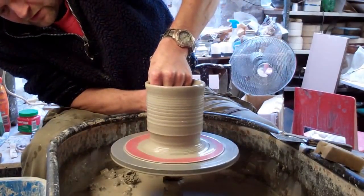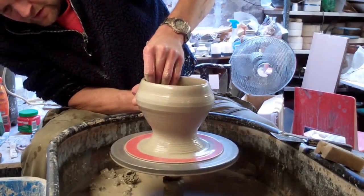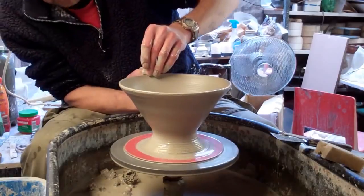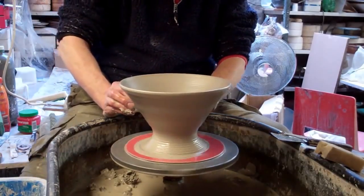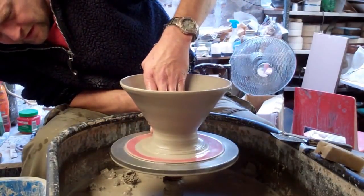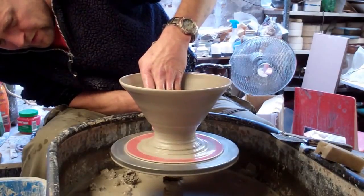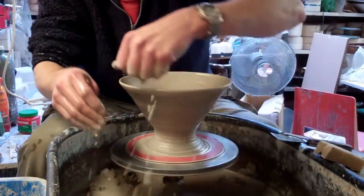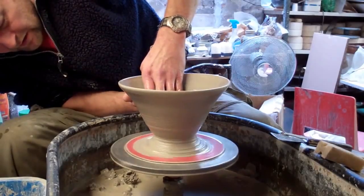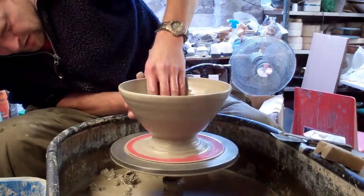To form a bit of a foot, I'm just going to squeeze in at the base like so, then I'm going to lift out and upwards. I'm just forming a basic bowl shape. I'll just push it at the base to narrow the foot a bit and tidy off all the mess at the bottom when I've finished. It's just as easy as stretching it out from the inside out to form the bowl.